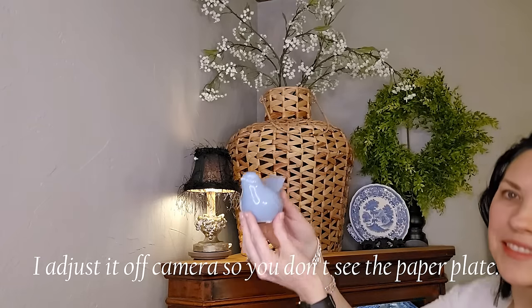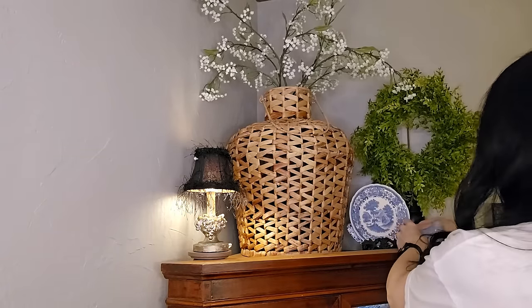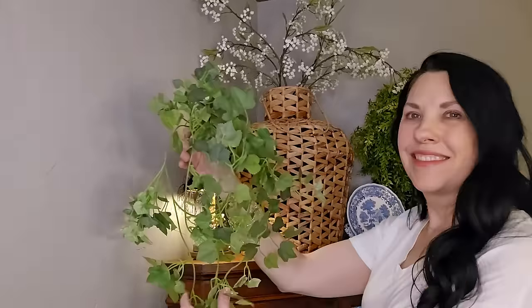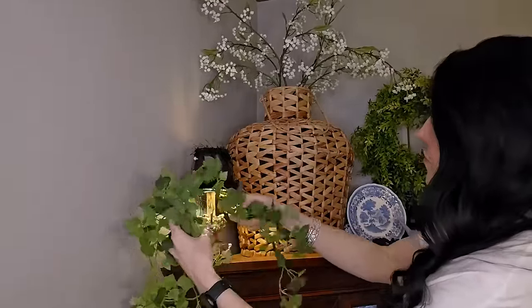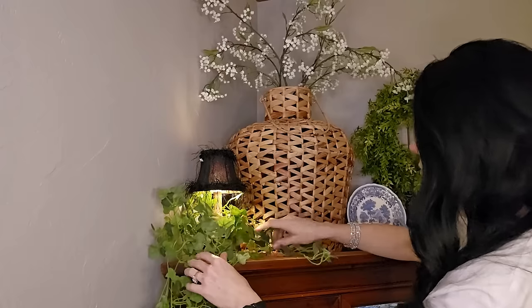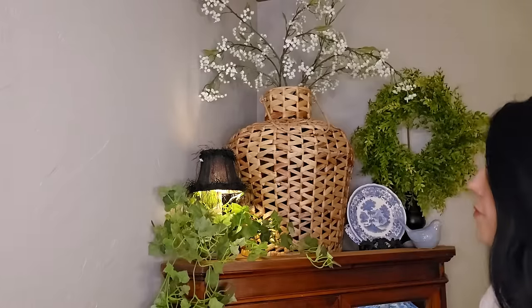And then I just have a little ceramic bird — I think this came from Hobby Lobby last year. I have an extensive collection of ceramic birds I like to use in and around my home. And then to soften the harsh lines around this little accent lamp, I am going to use this drapey ivy bush and just have it cascade down the side of my china hutch. I love all of the green natural colors up here and the soft feeling it gives to this space.